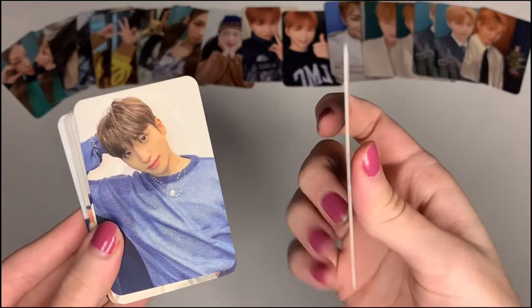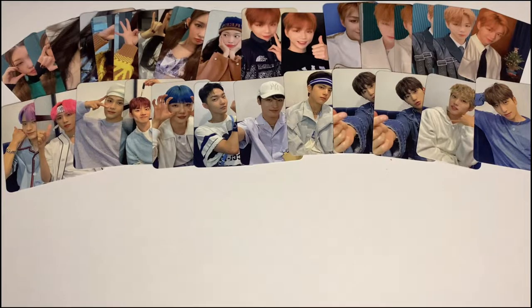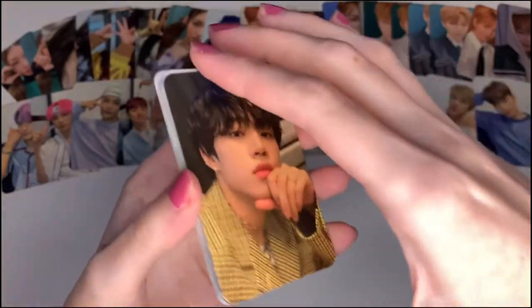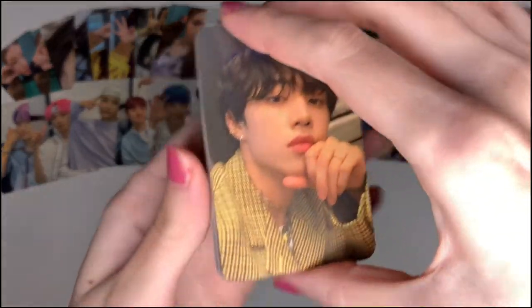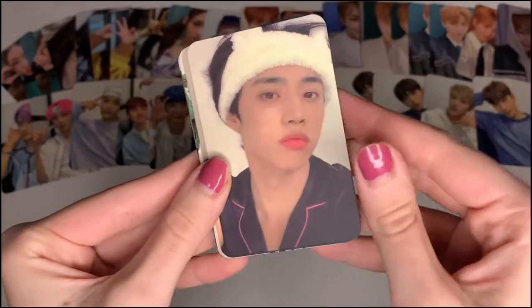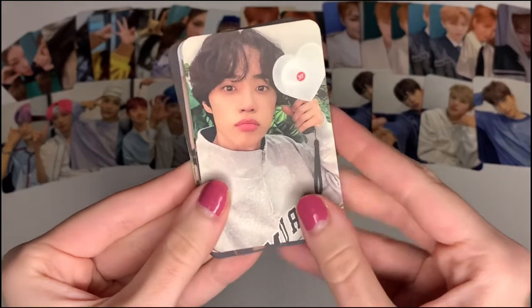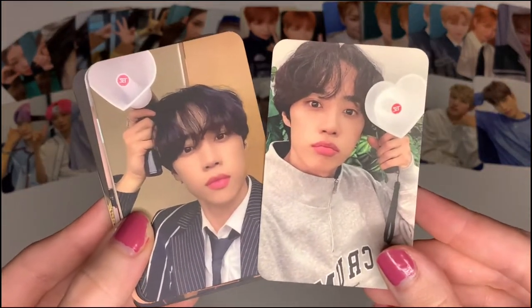They are really nice quality. Then I have a few random Sanu cards. This is one more Daniel photocard, and then we have a few random Sanu photocards because I love this man. I want to have pictures for the back of my phone, so I just picked some random selfies of him. This one is so cute — he has an official photocard of this and it's so expensive.